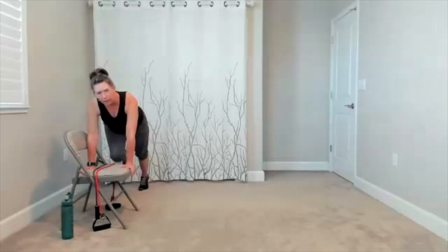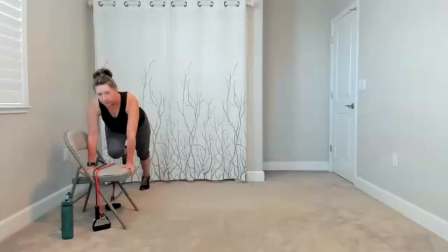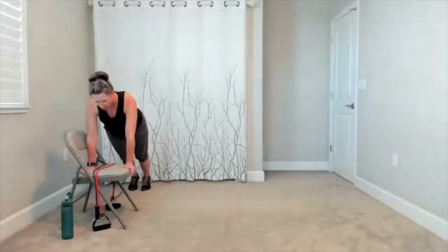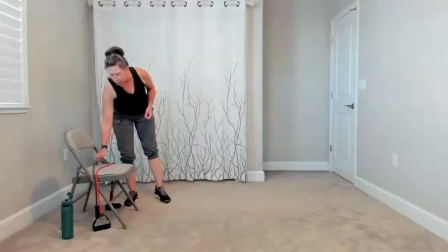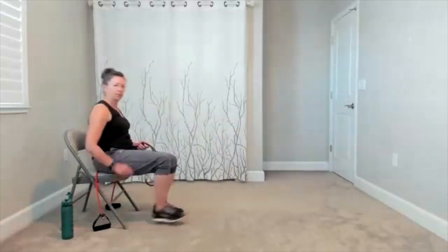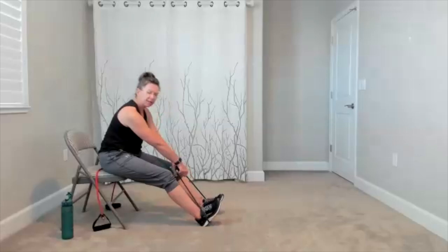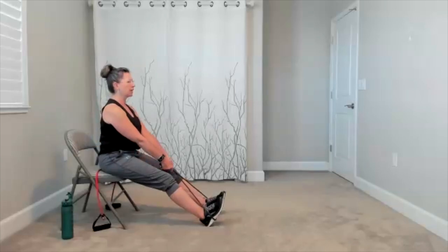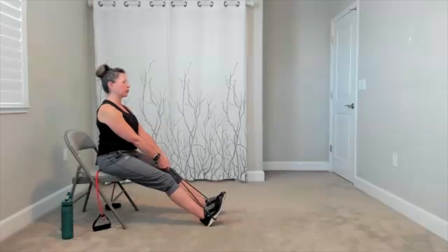Think of that knee pull forward as core work. One more time. Four, three, two, have a seat. And we come back to our pull, we're going to come back to our row. When you're ready, take the band around the feet. I like to cross my band, that just keeps it more secure. Sit up tall. Elbows pull back, and then you release. Elbows pull back, and release. Think of your squeeze between your shoulder blades.